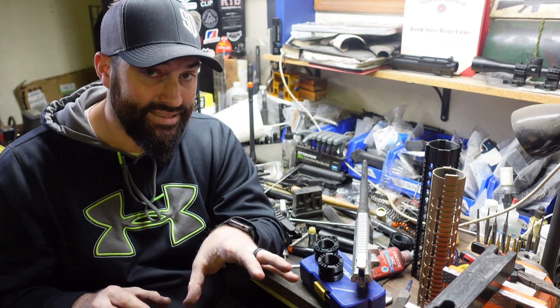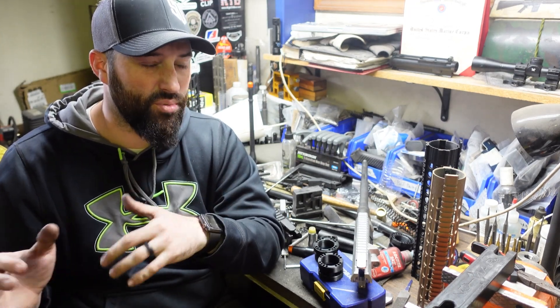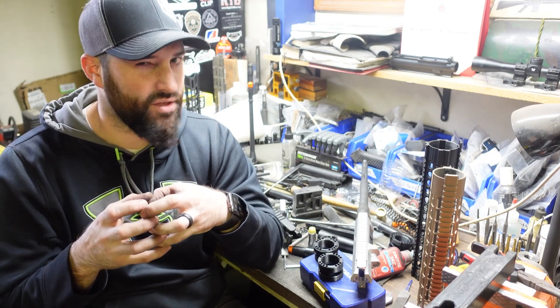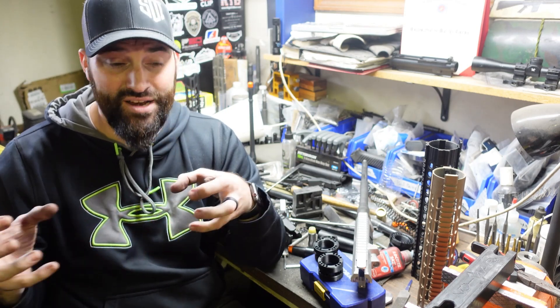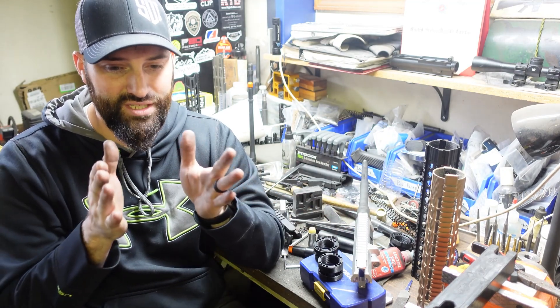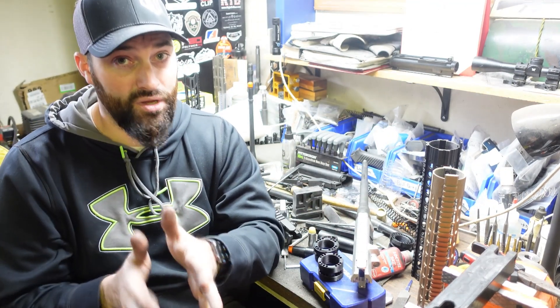AR-10s are like the red-headed stepchild, or that weird knockoff brand — not really Lego, but it kind of works with Lego, except the pieces just don't click together right. AR-10s are like that knockoff version where they just don't fit together with everything. You've got to get the exact same model from the same set and then it'll go together fine, but if you try to mix and match, it's not going to work.